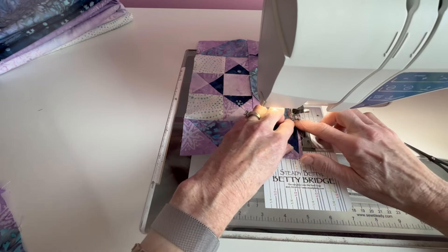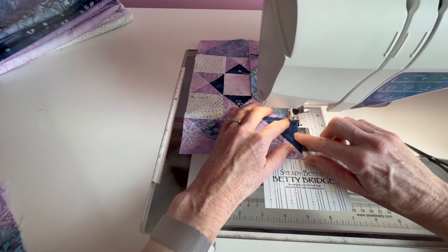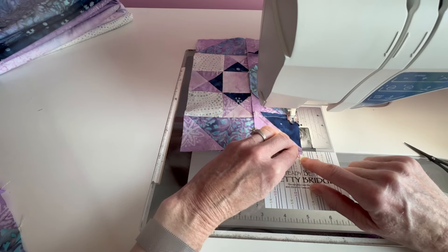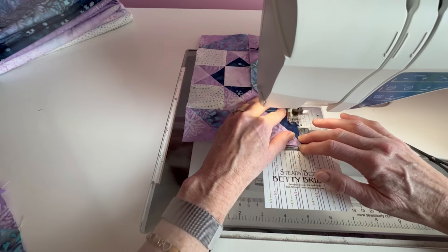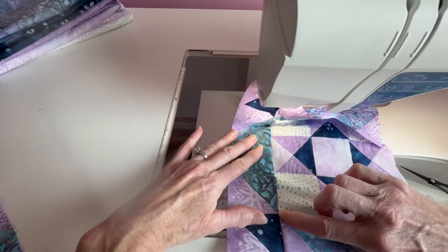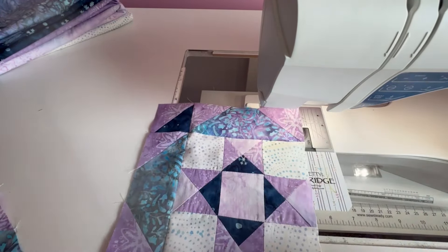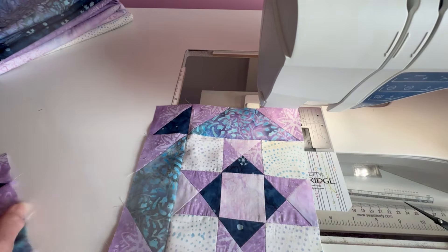When you get to where you're going to sew over a seam, I tend to lift my presser foot to make it lay flat — one of those little tricks — and then hold that point there. Now onto the other side, because you'll see those nice matched points there. We're going to do this next side and then we'll trim her up and our first Polaris block will be done.